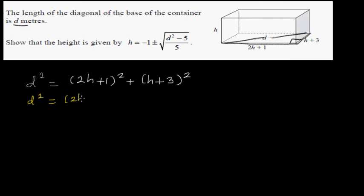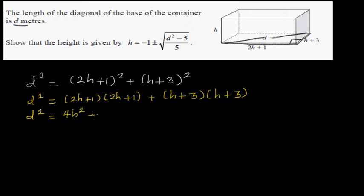Expanding this further: (2h + 1)(2h + 1) gives 4h squared plus 4h plus 1, and (h + 3)(h + 3) gives h squared plus 6h plus 9.